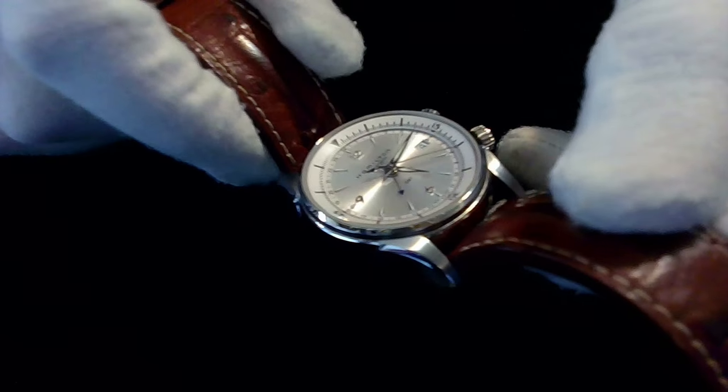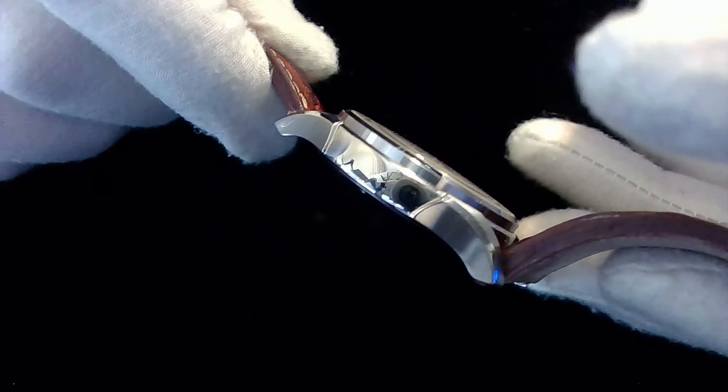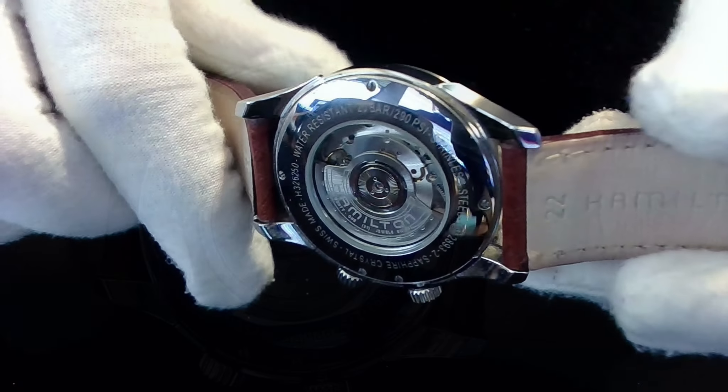Here is the gorgeous stainless steel case with a see-through back.